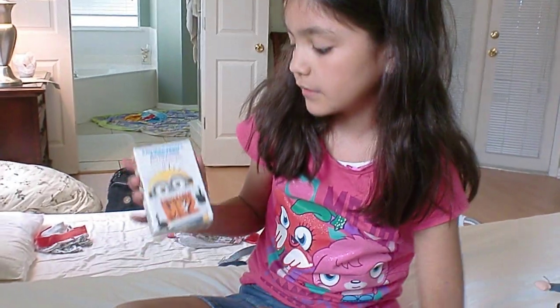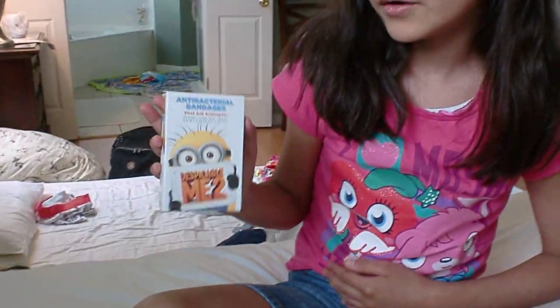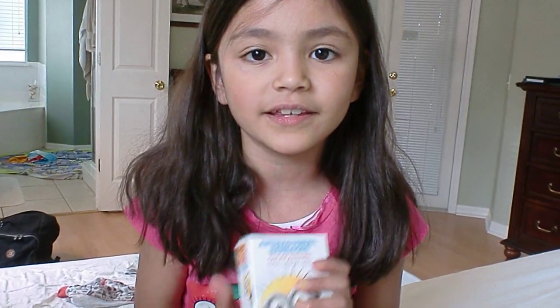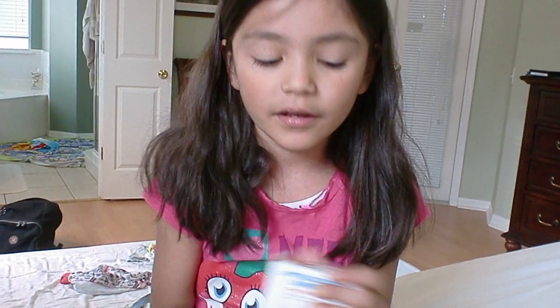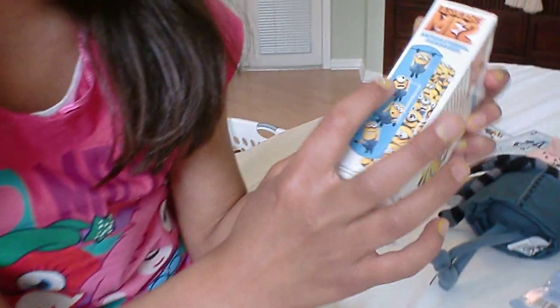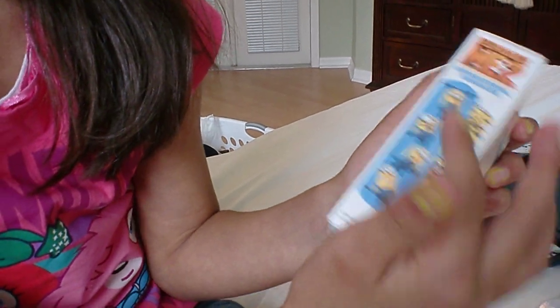I also got these — this pack comes with two antibacterial bandages. I got them from Walmart because I just had to, because I really love Minions. Here are the designs: they have this blue one with Minions on there, and then they have a bunch of Minions. This is so cute and I love it. Bye!